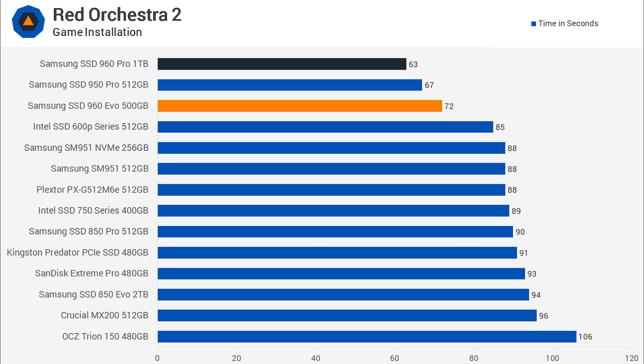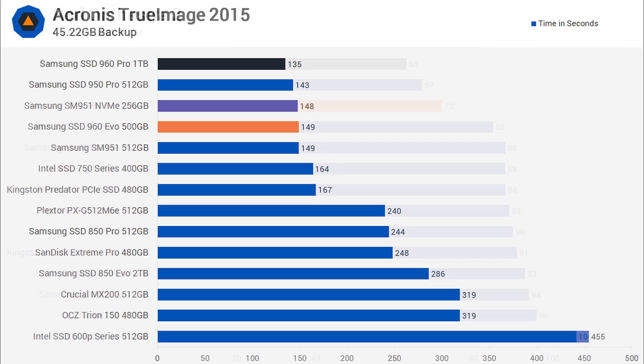The 960 EVO came in slightly slower than the 950 Pro series in our game installation test, which we feel is an impressive result. At just 72 seconds, the 960 EVO was a good bit faster than Intel's SSD 600p series. Moving on to our True Image 2015 test, the 960 EVO took just 149 seconds to complete the 45GB backup, placing it on par with drives such as the SM951 NVMe and not a great deal slower than the 950 Pro.